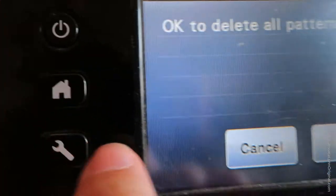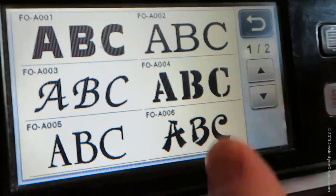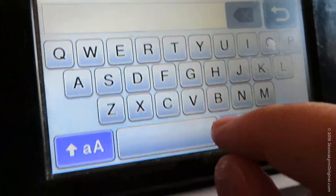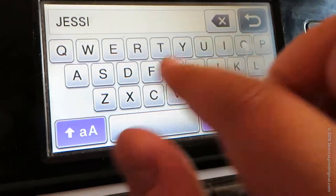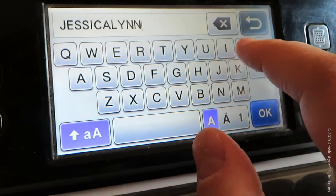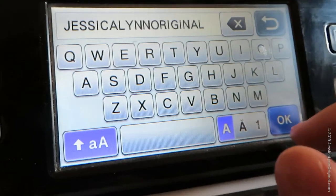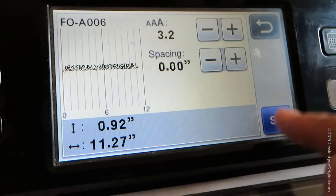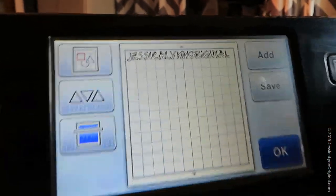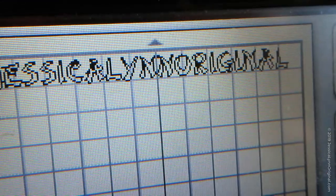I'm going to click on the little home button and delete it, because this is not the pattern I want. But let me show you something else that's cool. You pick a font, type in whatever you want. Once you have it in, you go ahead and hit OK. And you can see it already sized it to say Jessica Lynn Original in my specific font. Now if I don't want it that big, I could shrink it down and move it around.